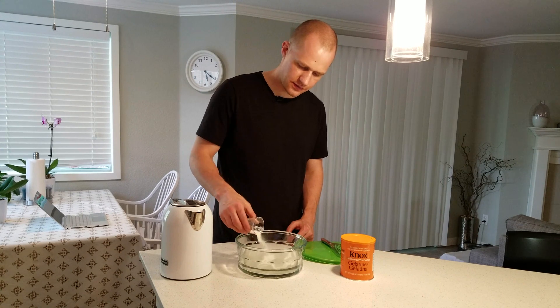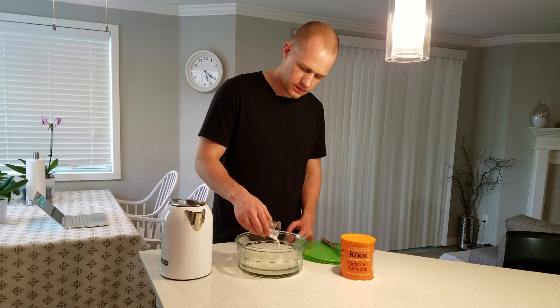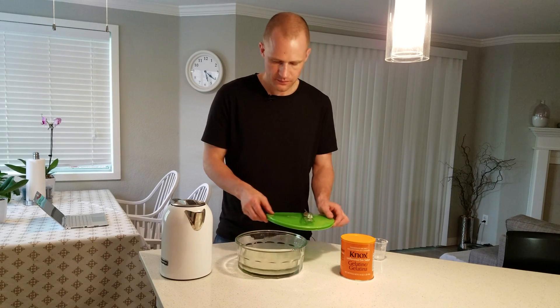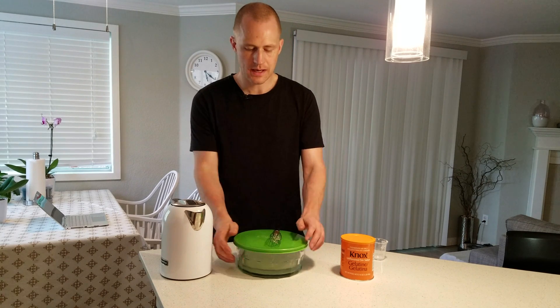I'm not going to touch it for an entire hour. That's going to just sit there for one hour, and then we'll come back, stir it around, and then start heating it.